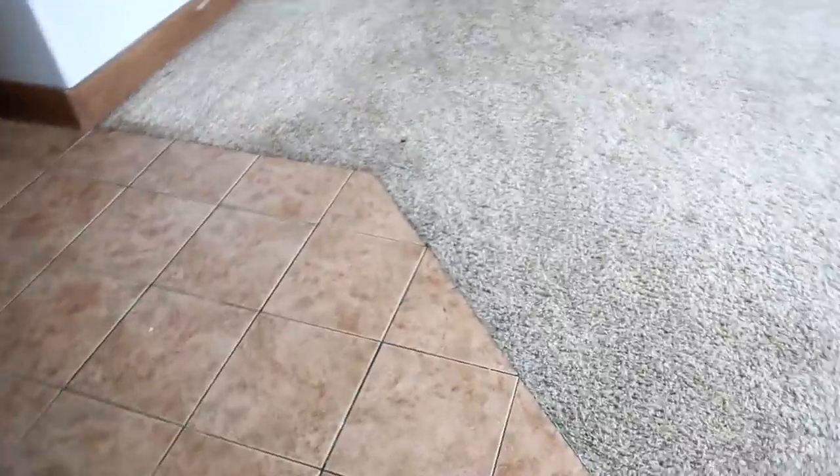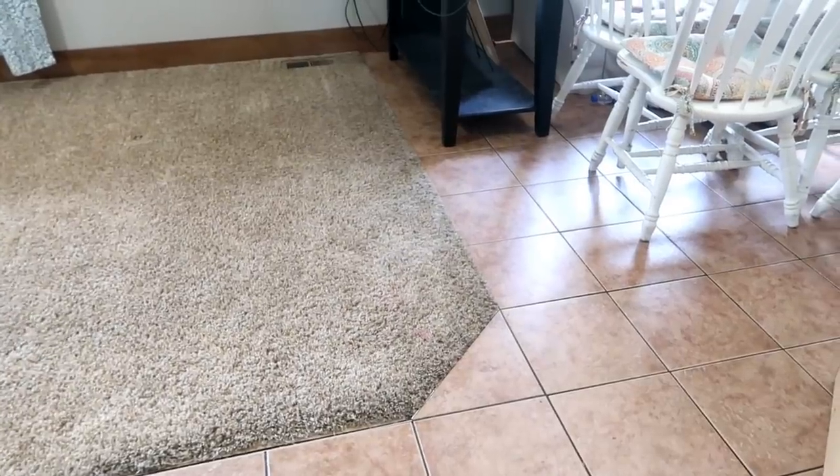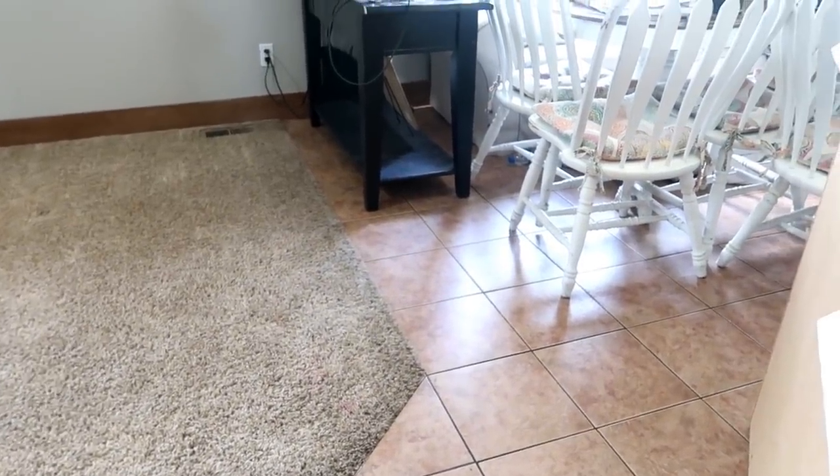I'm so sick of this tile and carpet. This is what the homeowners put in when they built the home, and we hate it because it just cuts off the kitchen. We could move the table out a little further, but it just doesn't work because of the carpet. Having all wood in here will just make an awesome flow to the house.